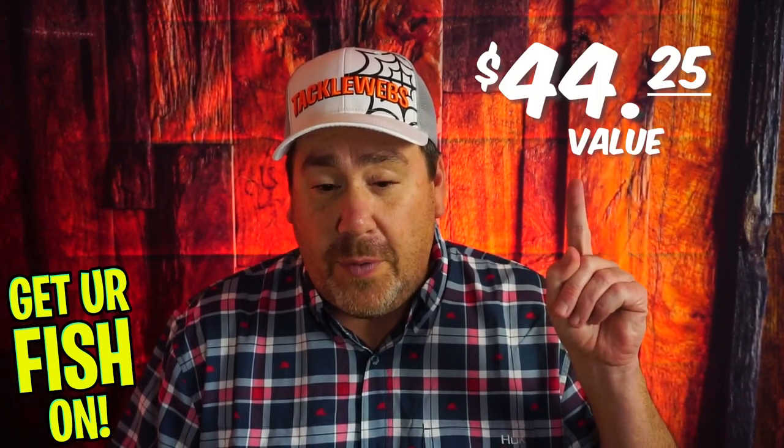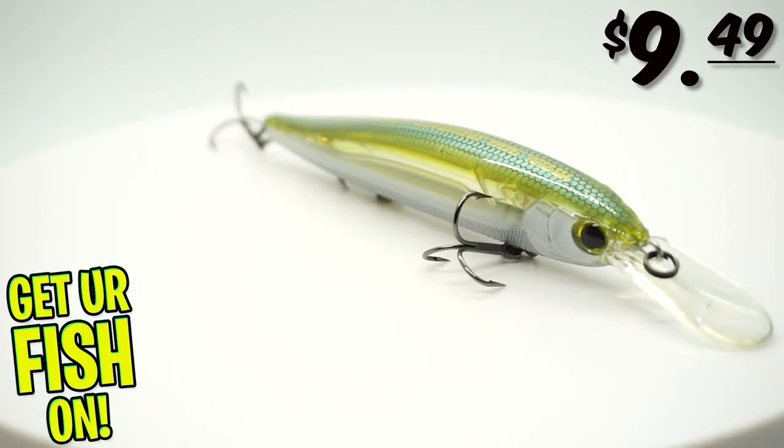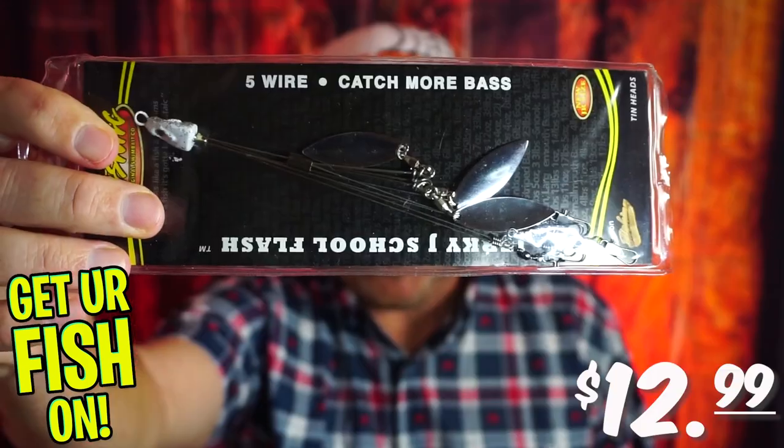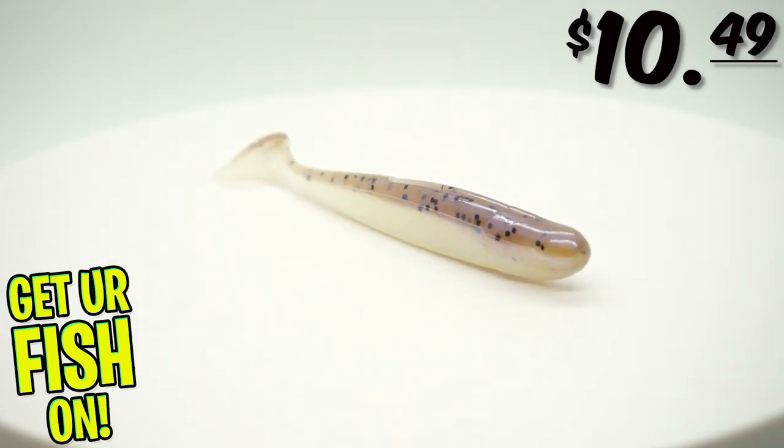The box cost me $29.99, and I got a total overall value of $44.25. So not a bad value — $14 isn't bad. The Six Cents were $4.99, the Yozuri was $9.49, the Tungsten was $6.29 which is really expensive, the Castaic umbrella rig was $12.99, and the Strike King umbrella rig accessory kit was $10.49.